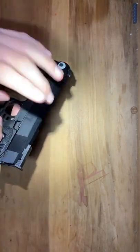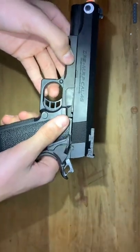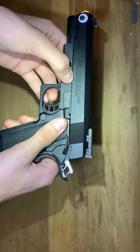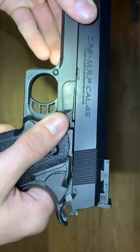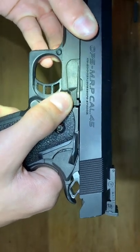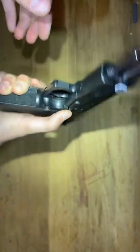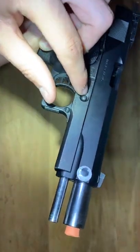First thing you want to do is you want to take off the slide. There are two notches right here — this big one right here, but this small one right here, right under the A. What you want to do is slide this back. And you'll see that little pin behind the hole. Just push that up. And on the opposite side, there's this hole right here. That's the other side of the pin.